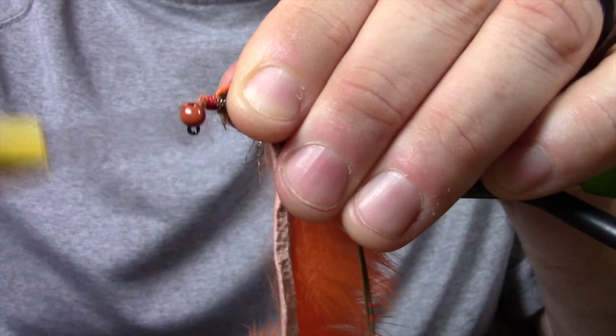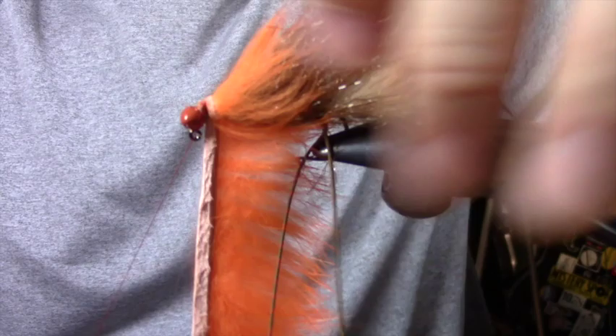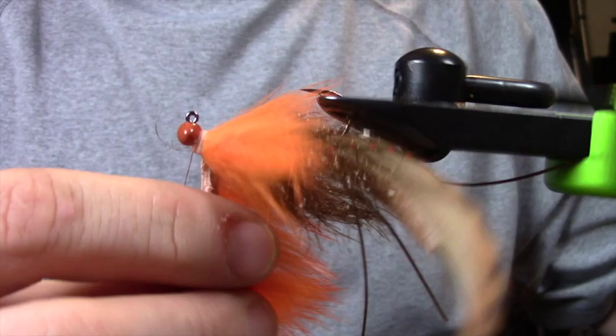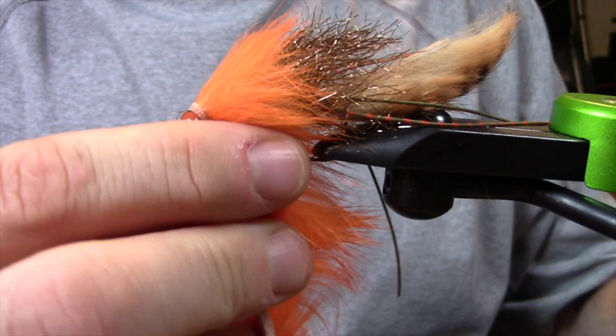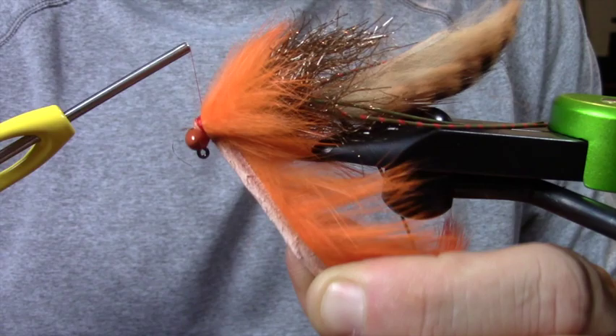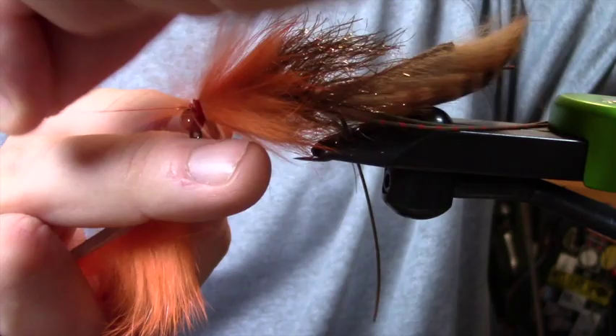Next I'm going to tie in just some cross-cut flow orange rabbit and just palmer this around. This is kind of a hot spot — kind of that hot head. One thing you can do with this fly that's just as cool is go with crystal hackle as a flashy hot color underneath and then a more muted head on top, which would be a different colorway — just a different thing that the fish are seeing, giving it a little different look.